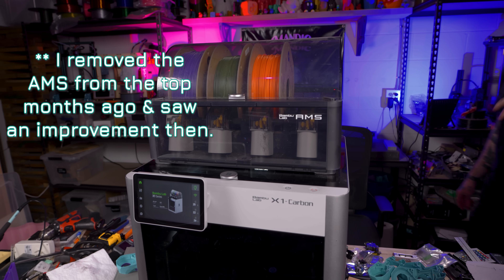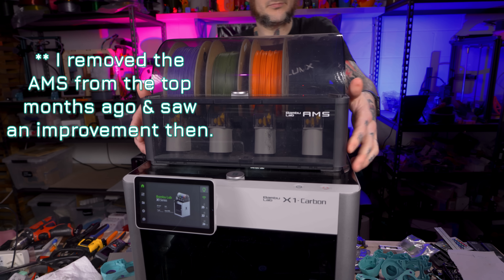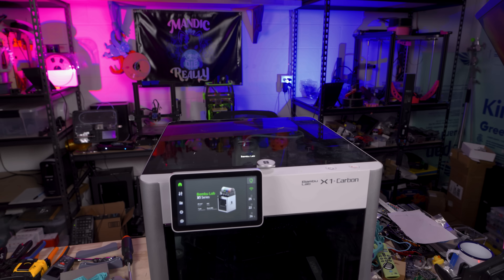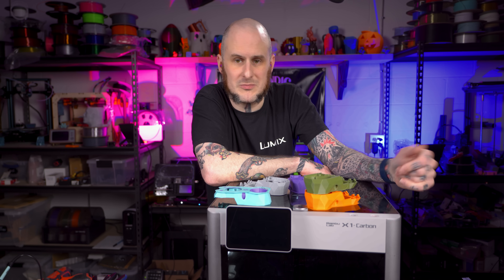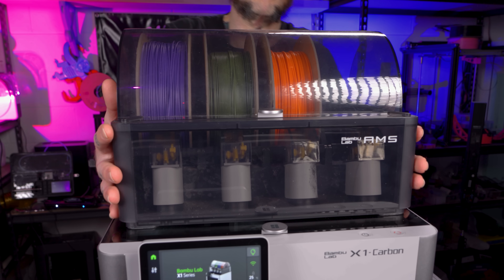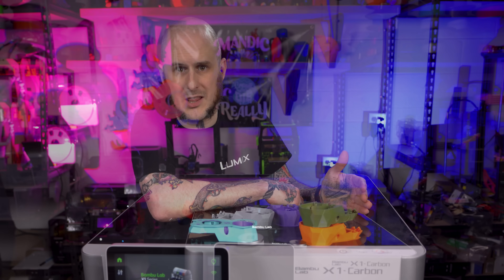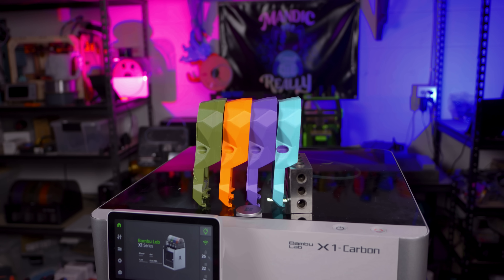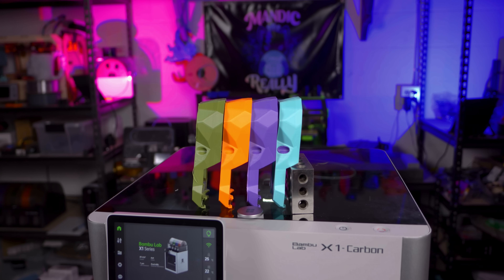Last week I thought the smoking gun was removing the AMS from the top of the machine — somebody in a Facebook group had recommended it, and I saw an improvement going forward. But running tests again today, I'm not really seeing the difference anymore. I would say if you're having ghosting and ringing issues, try removing the AMS off the top, rerun the vibration calibration, and see what results you get. I wish I had better answers.